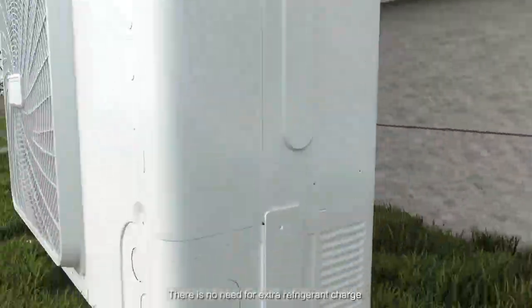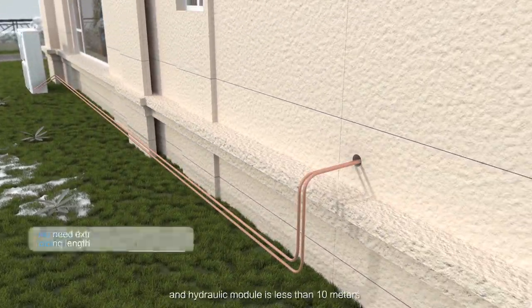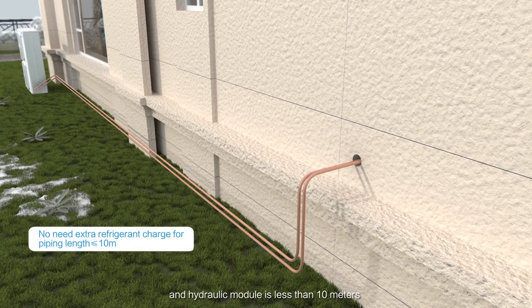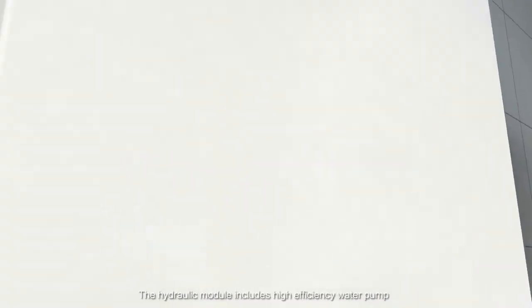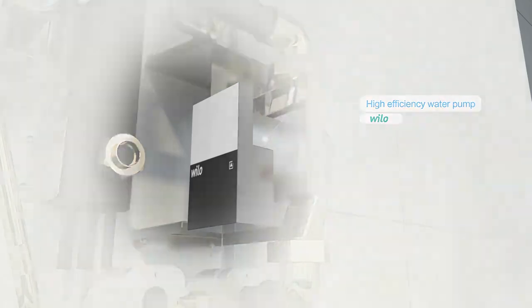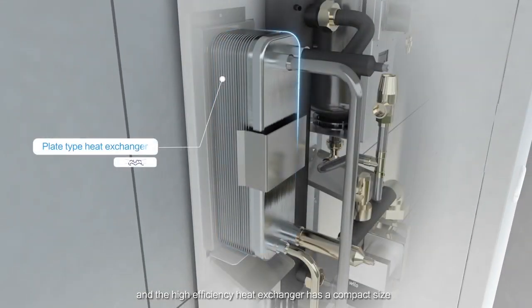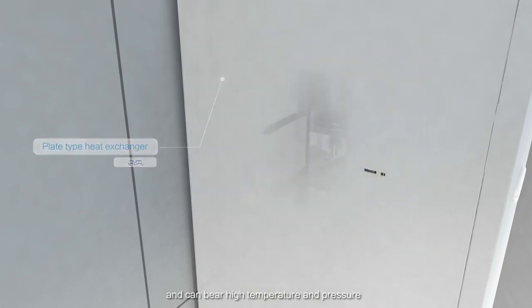There is no need for extra refrigerant charge when the piping length between the outdoor unit and hydraulic module is less than 10 meters. The hydraulic module includes a high-efficiency water pump. The high-efficiency heat exchanger has a compact size and can bear high temperature and pressure.